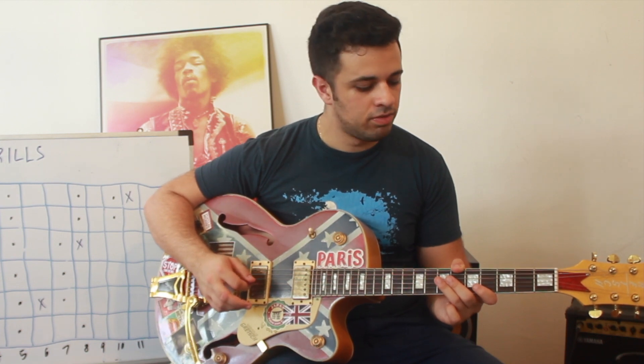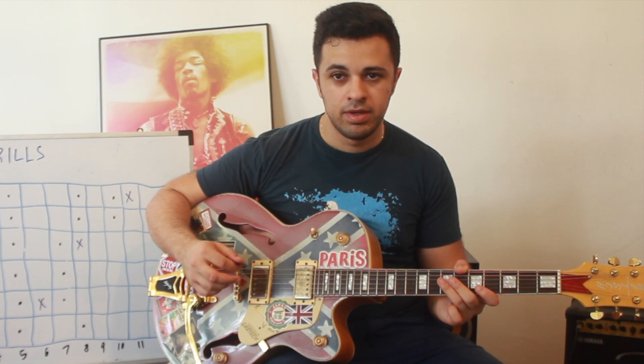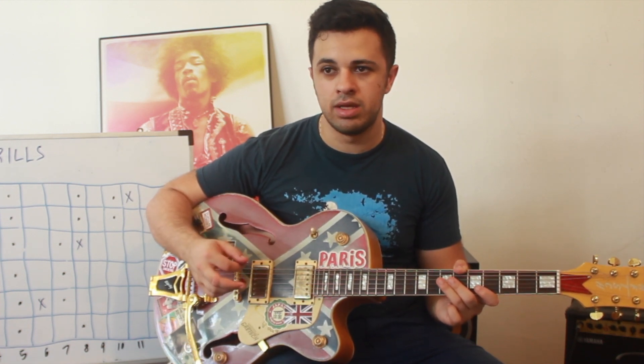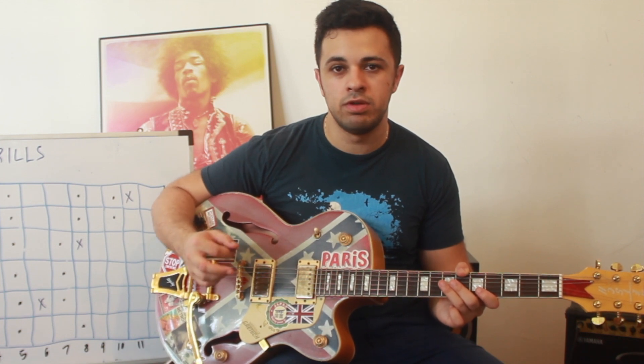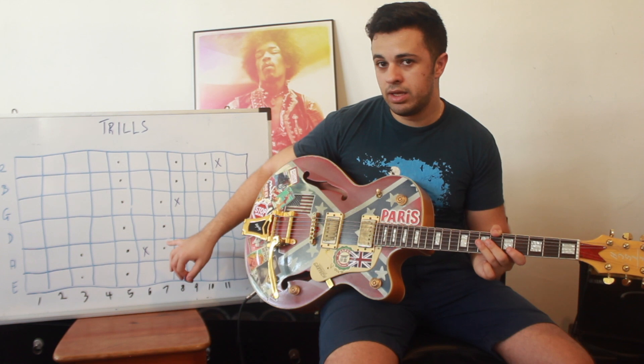The way this technique works is there's one stroke of the pick, and that stroke initiates the technique. But every other note played after is either the result of a hammer-on or pulling off to the original note that you picked. So I'm going to demonstrate by playing a trill.